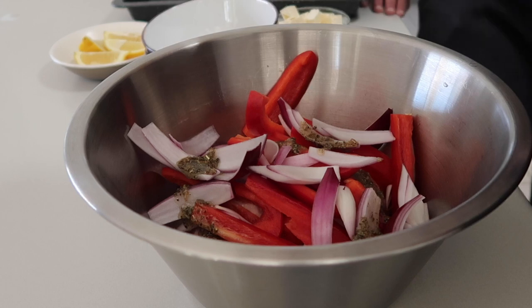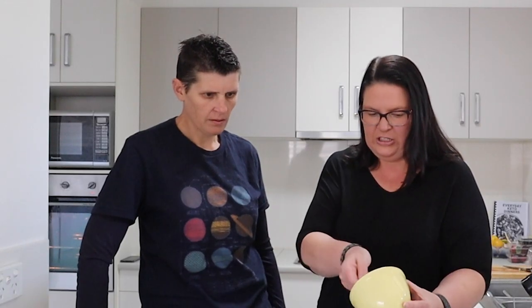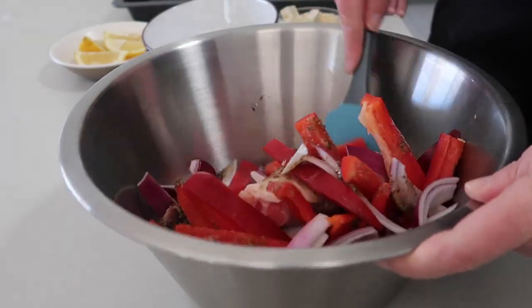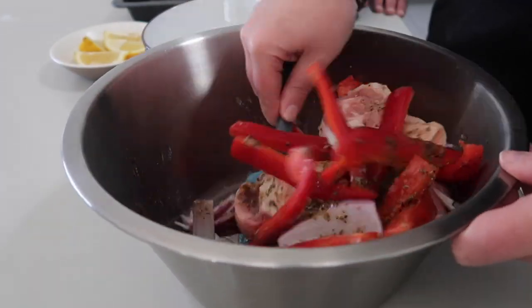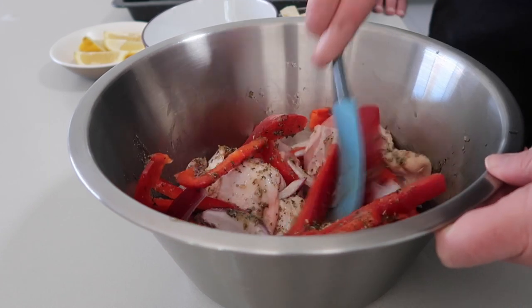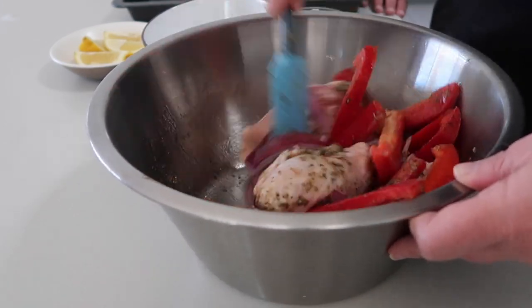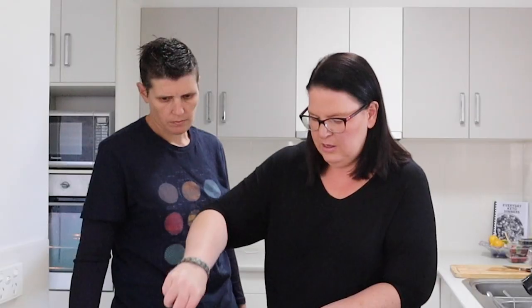I'm just going to pour this all over and mix it to make sure everything is coated — this is just to flavor the chicken and the veggies. It's a super kid-friendly recipe too. You can use your hands here. I'm just going to make sure all the chicken has that oregano and olive oil on it, and then we'll pop it out onto our tray.